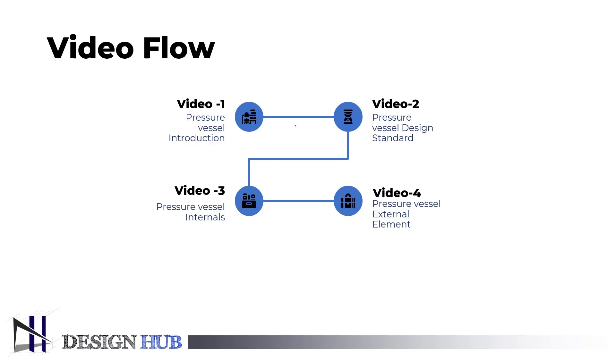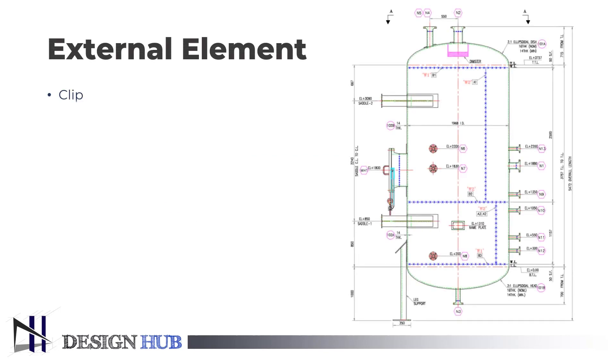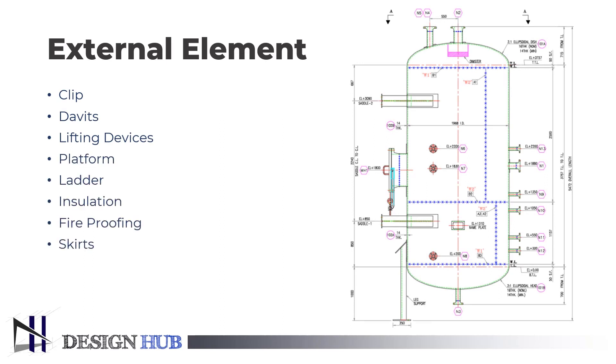Now let us see how many external elements are there in a pressure vessel. The external elements of a pressure vessel are clips, davits, lifting devices, platform, ladder, insulation, fireproofing, skirts, saddles, and anchor bolts.